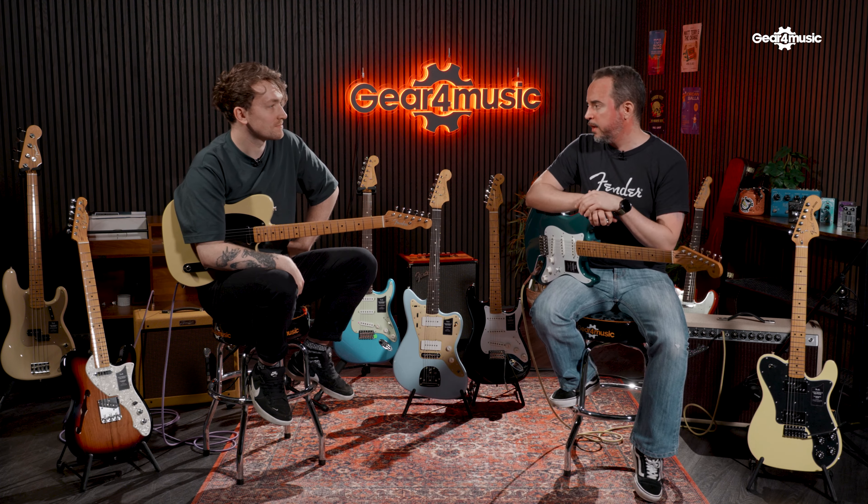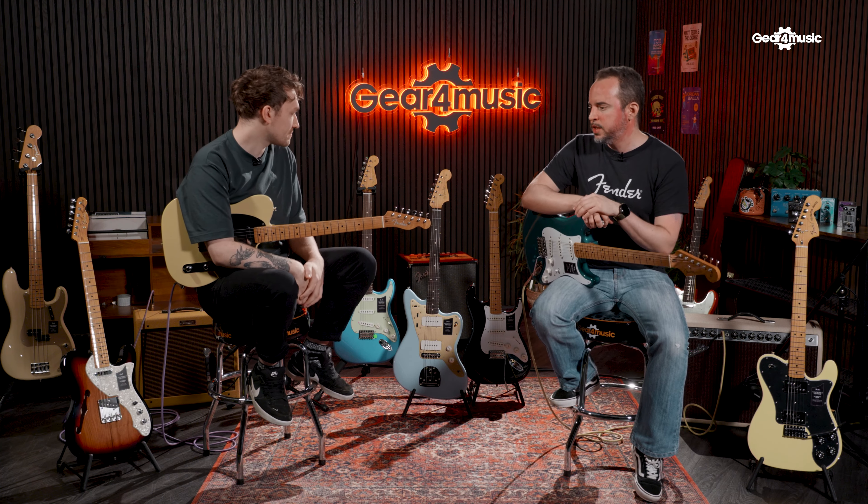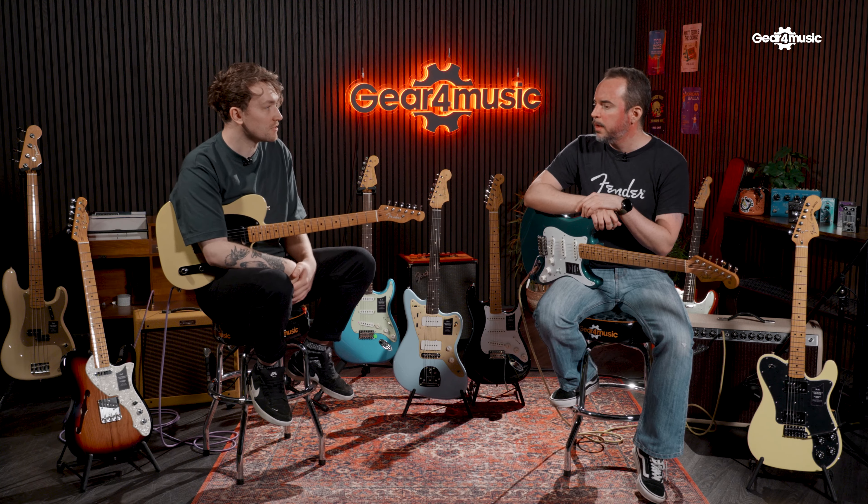With the first Vintera series, Fender had to get a bit more creative, so they started using Pau Ferro, which is a great wood. It's just a little bit lighter than rosewood. Now that CITES is gone, they have reversed back to rosewood. This is definitely really high-quality rosewood they're using on these models. Moving forward, for Fender, you'll probably see a lot more rosewood being used in general instead of Pau Ferro.